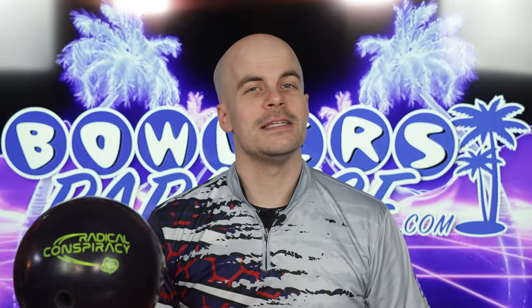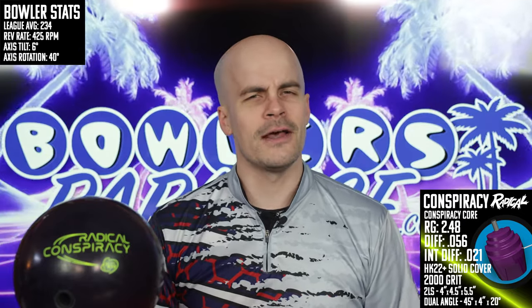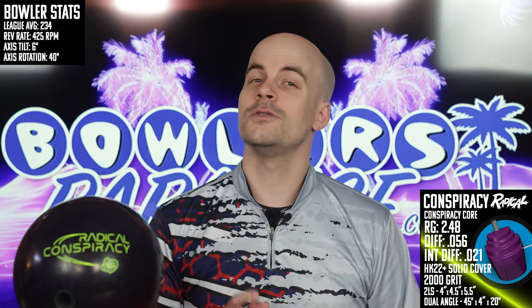What's good everybody, welcome to Bowler's Paradise. My name is Ben, I'm a USBC Silver Certified Coach, and today we are taking a look at the all-new Conspiracy from Radical. Before we fire this one up, be sure you subscribe to the channel — it's free, it's easy, and it is the best way to help us bring you the best non-biased and cross-brand reviews in bowling. While you're down there, be sure you hit that notification bell too.